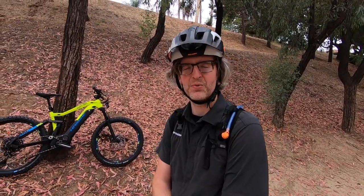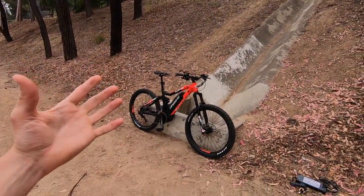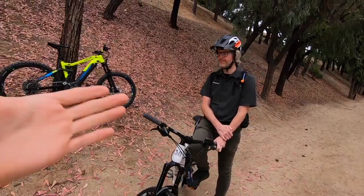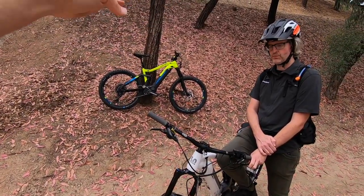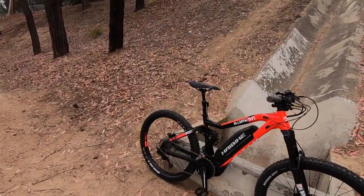We're checking out the All-Mountain — this is the Xduro 2.0. It's sort of the starting point for the Xduro line and for the All-Mountain line. In terms of price, $4,699 on this. Haibike — I've always appreciated the aesthetic. You can see the tubing is all hydroformed with this angular look to it. Really nice full-suspension design here.